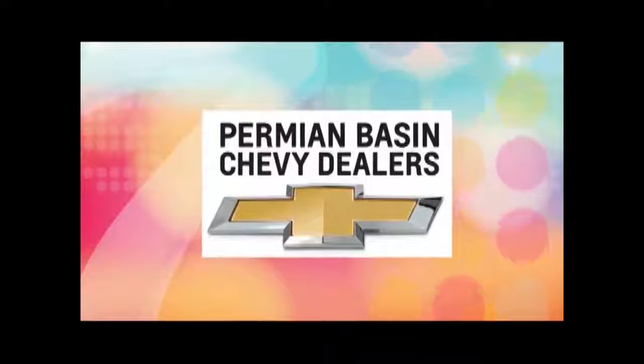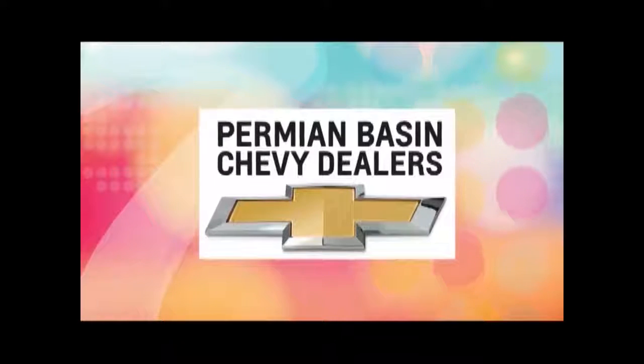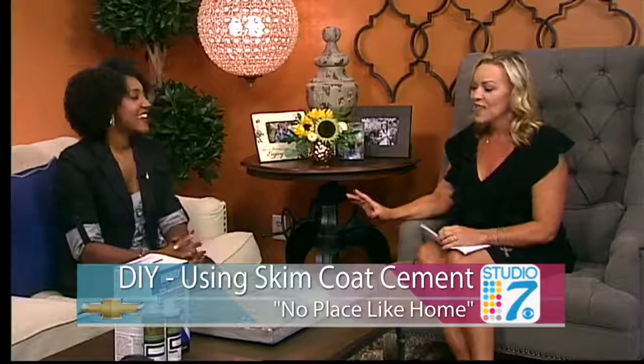Thank you for watching Studio 7 from the Permian Basin Chevy Dealers. Let's get started today with a do-it-yourself project that can help you really change things up in your house. In this week's No Place Like Home, Shanti Terry is our guest. She is the queen of DIY. You've had a big month — we're going to talk about some of your exciting professional changes.